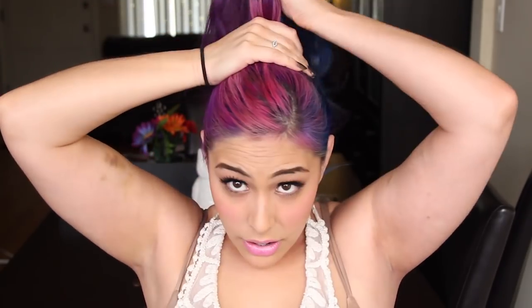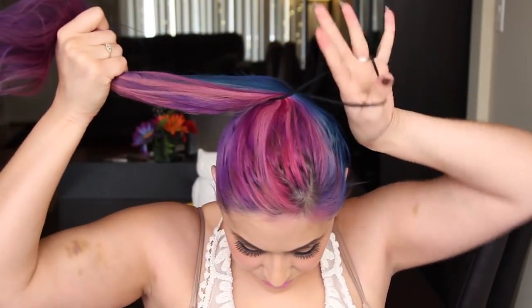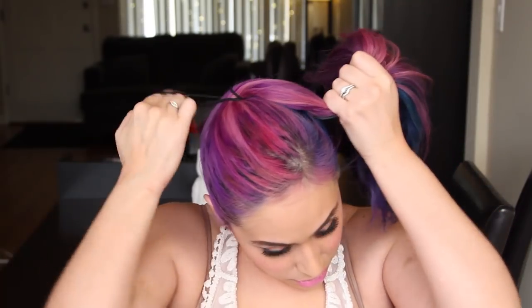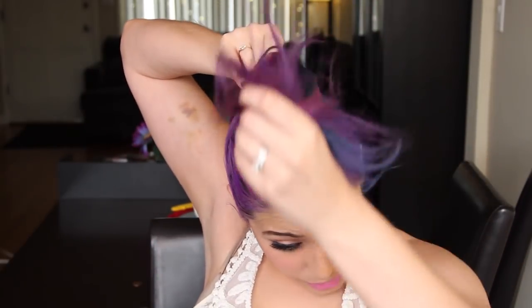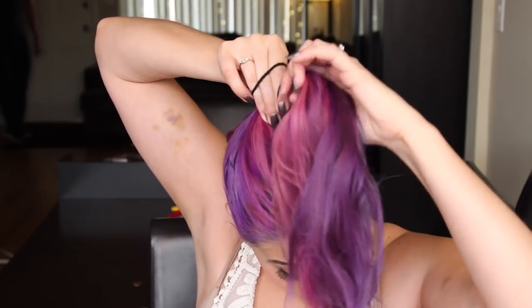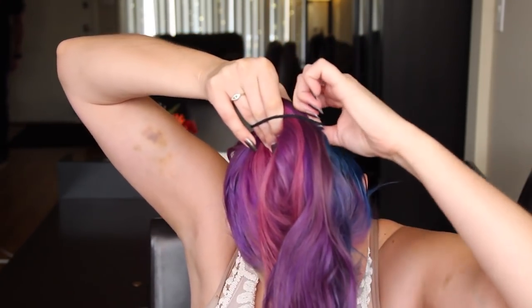I'm just going to do it like this to show you guys. Here's my ponytail. I'm going to wrap the rubber band around like normal — one, two — and on the third one, you want to grab it so the hair is in front of your face. You're going to pull your hair through, but you're not going to pull it all the way through.